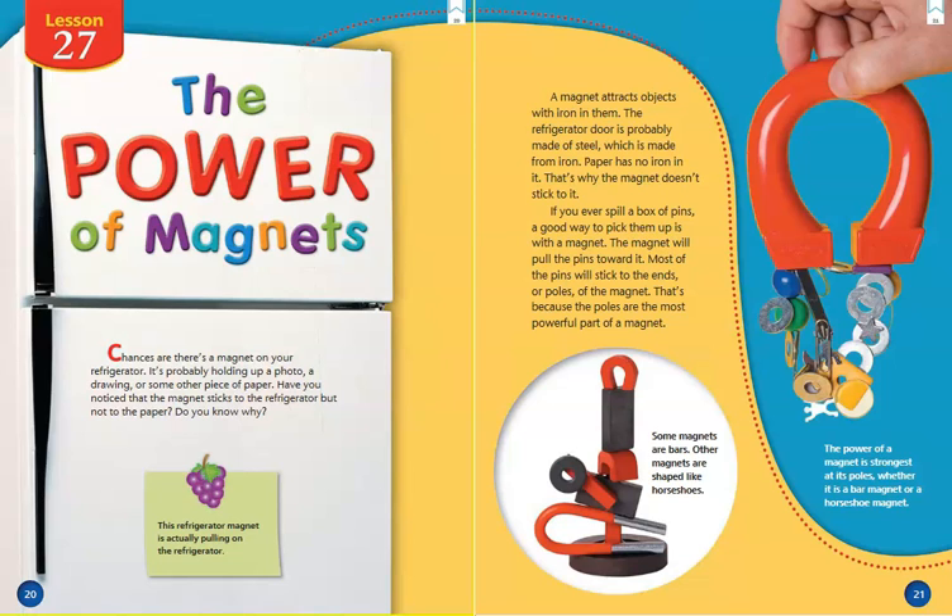Hi third graders! Welcome to lesson 27, The Power of Magnets. I think you're going to like this one guys. Alright, let's get started.